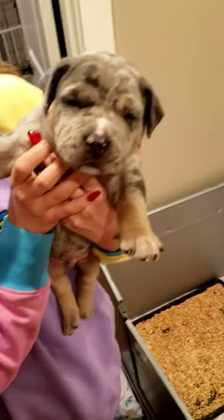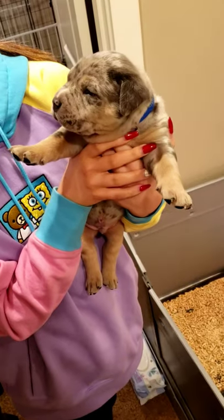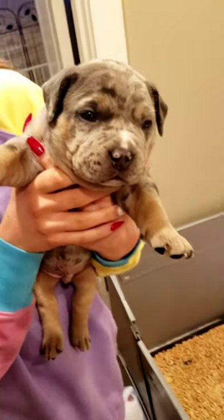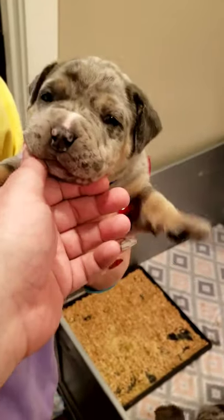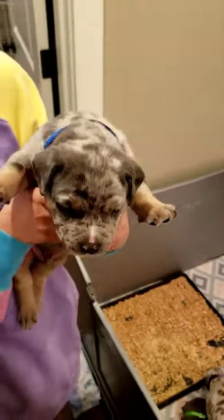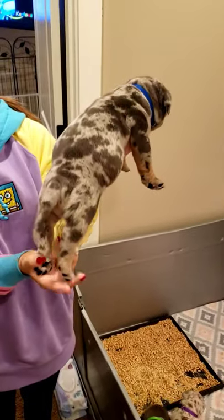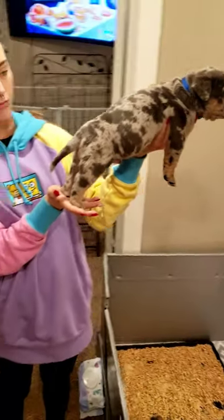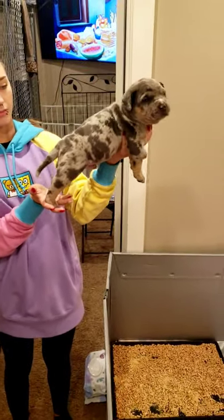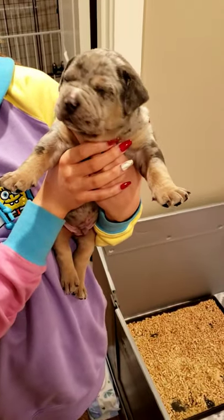Blue collar. Here's a male — blue collar. Merle. Look at that head, dude. Let's go from the side. Look how big these guys are — three weeks old. That's nuts. No joke.